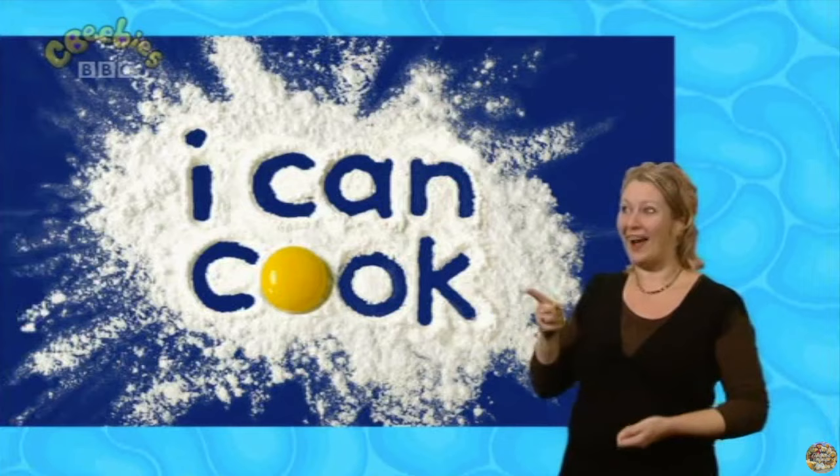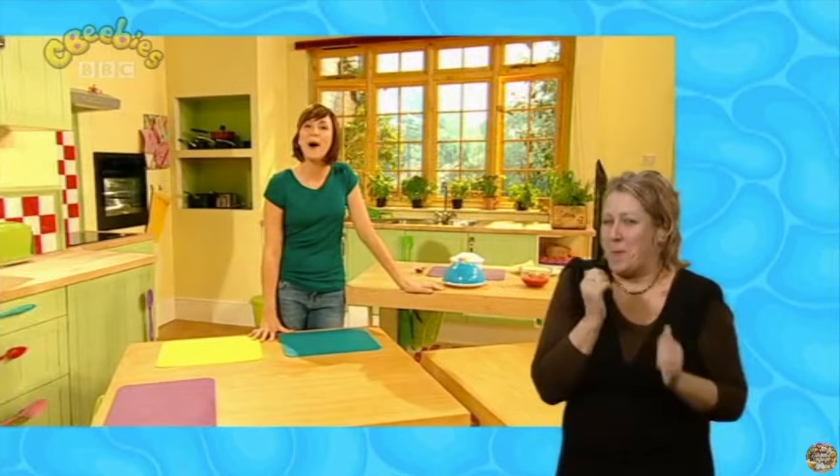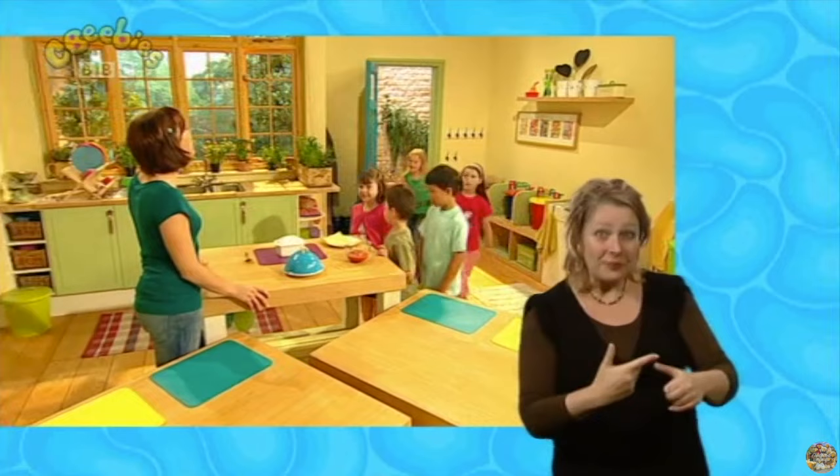Hello! Lovely to see you. I've just been getting ready for today's recipe — it's going to be so tasty today and I can't wait. Come in. Hello Katie. Hi Katie. Hello Jodie. Hey Archie. Hey Alfie. Hello Sophie. Hello Brooke.